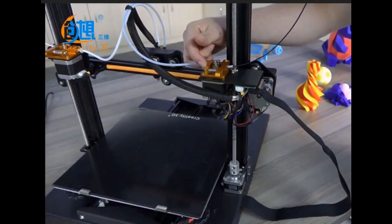Hey guys, Creality has finally announced something pretty sexy and new. It's the CR-X, which is a CR-10 with a lot of nifty upgrades.